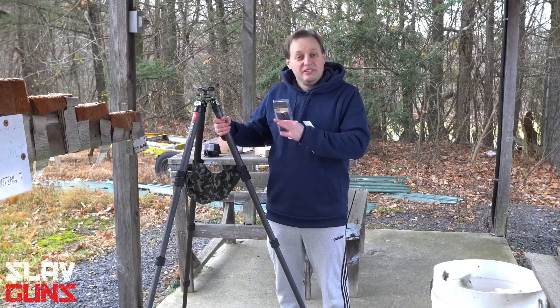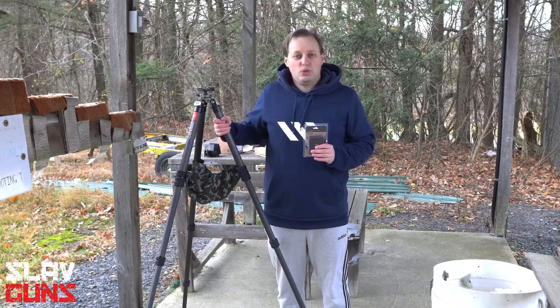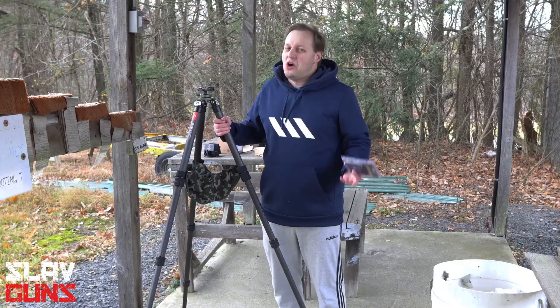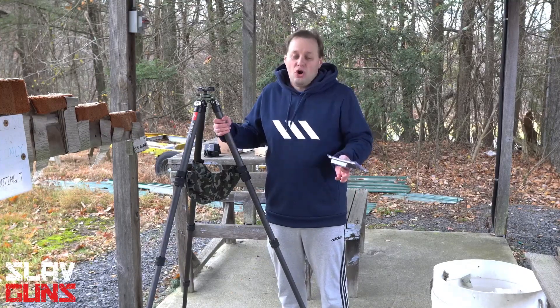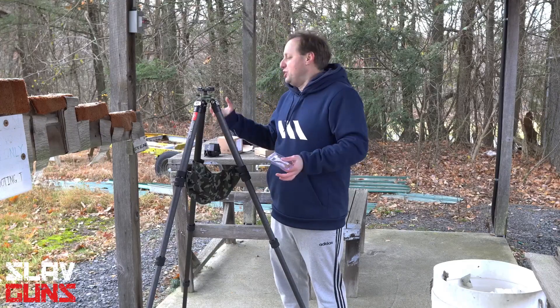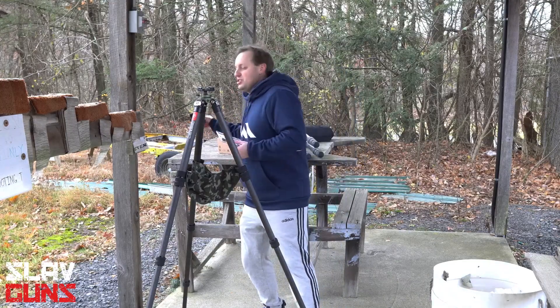So you just got yourself a very nice tripod such as this one by Sunway Photo and you want to be able to shoot off of it. Unfortunately your firearm doesn't either have a Swiss Arca rail on it, or you don't want to use a C-clamp adapter such as this one.